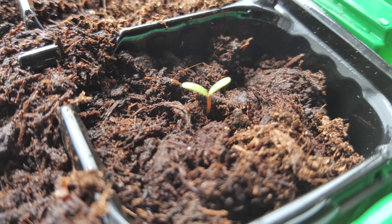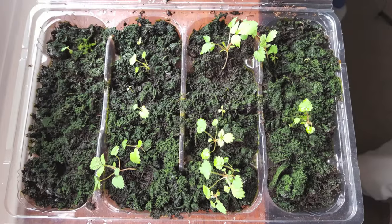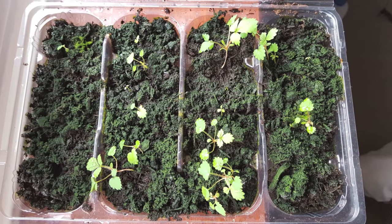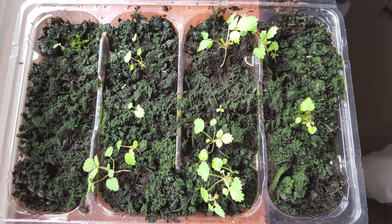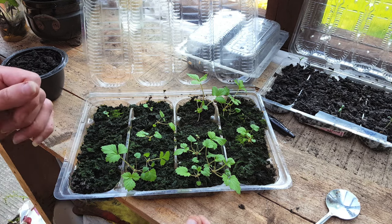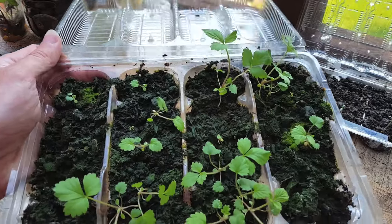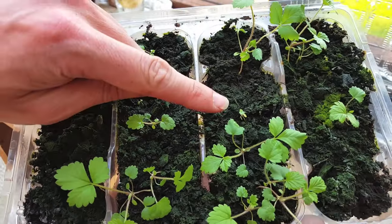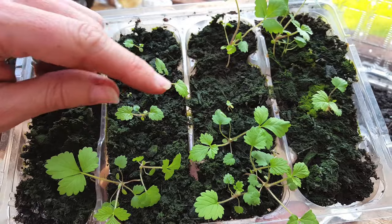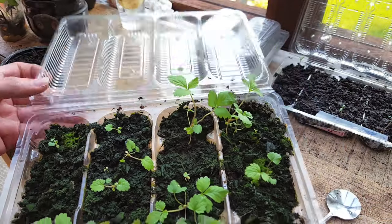After two weeks you should start seeing the seedlings popping through the soil, and another four weeks after that you should start seeing some of the true leaves forming. So here's the tray just over seven weeks later. As you can see some of the seedlings have come through quite strong but there are some still just trying to pull through. So what I'm going to do is take the bigger ones out and repot them, and then leave the others to try and grow through later.